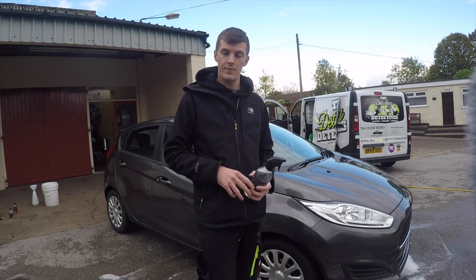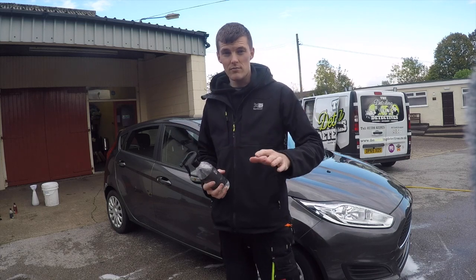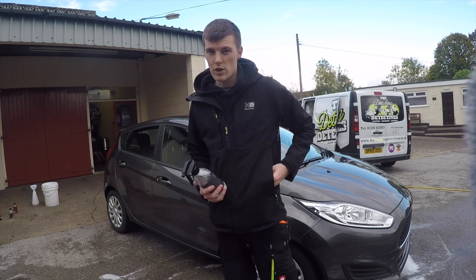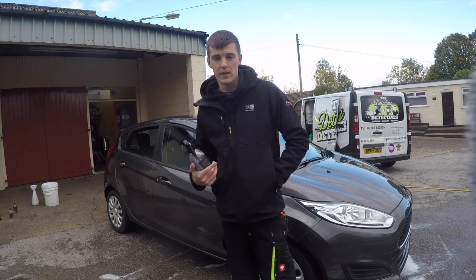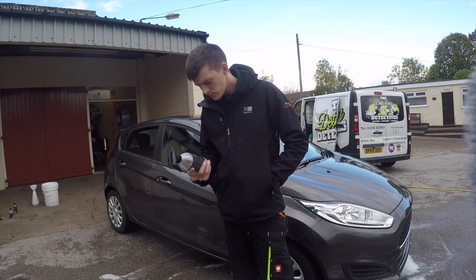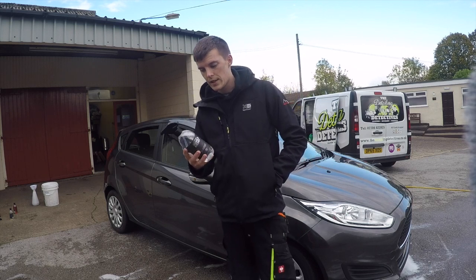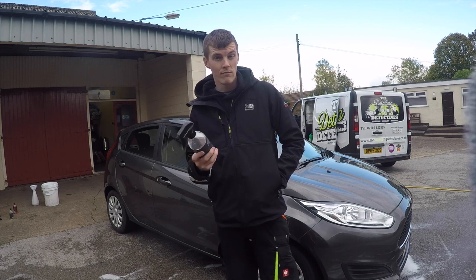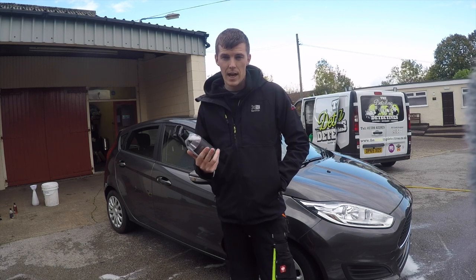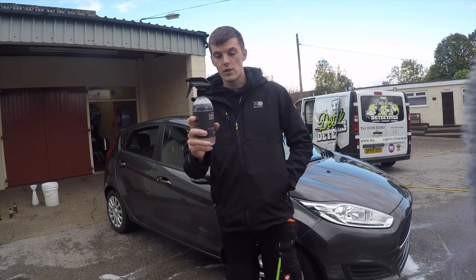Back to this product — the smell isn't too strong, it's quite nice to work with. It's still a chemical smell but nowhere near as strong as products like G101 when using it neat. The price is £9.99 for 500ml and I don't think that's too bad seeing as you can dilute it. There are three different ways to use it: on your interior, on your exterior, and diluted for sensitive areas. I'm pretty impressed with this product.